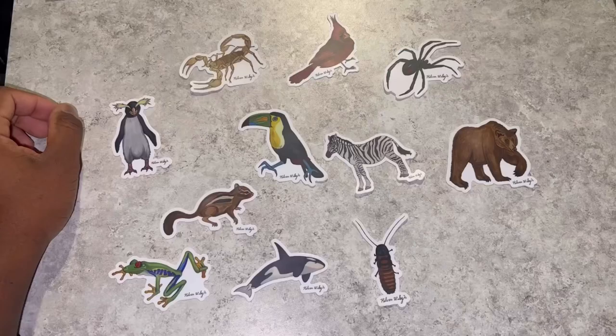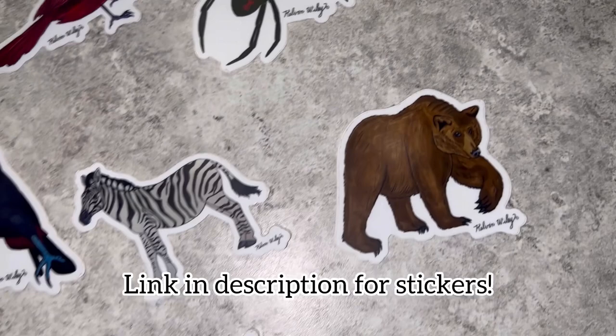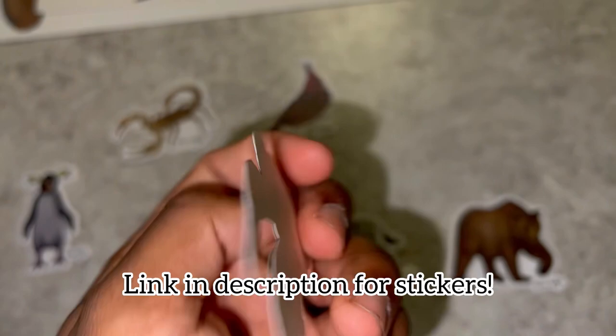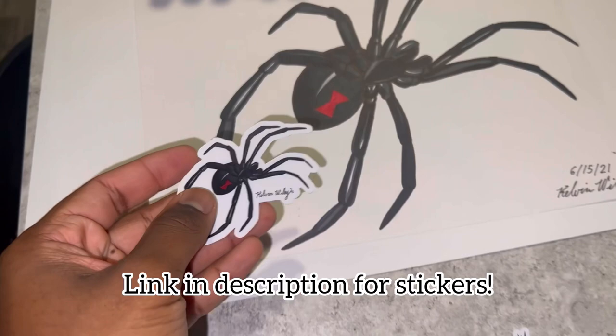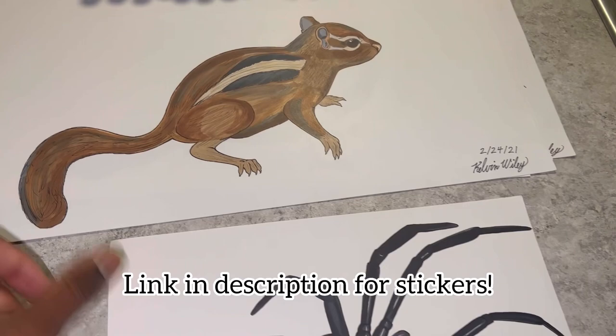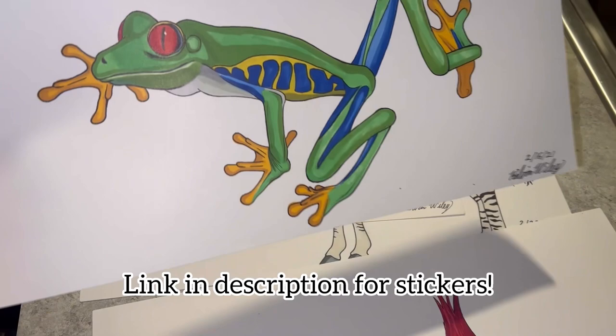Really quickly, I just wanted to share some stickers I have for sale on my website. These are of various animals that I drew on paper and then converted into stickers. They are extremely durable, long-lasting, and waterproof. If any of you would like to support my small business, head over to KelvinWiley.net. I appreciate every single one of you — thank you for supporting the channel.